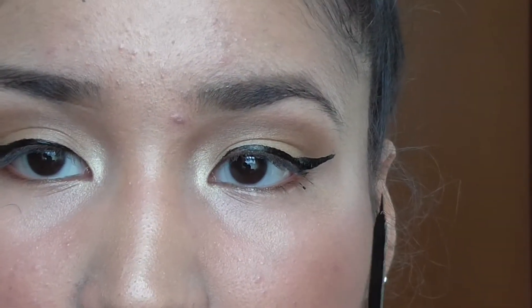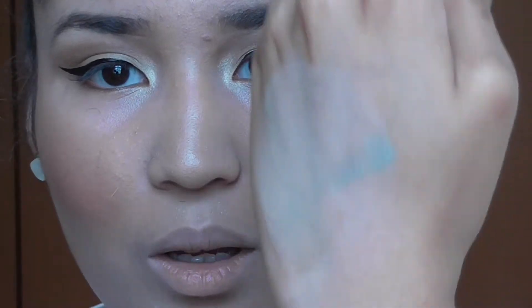This side is a little bit longer. I'm not sure if I want to do something different. I'll try to apply this, but it's not very pigmented as you can see.